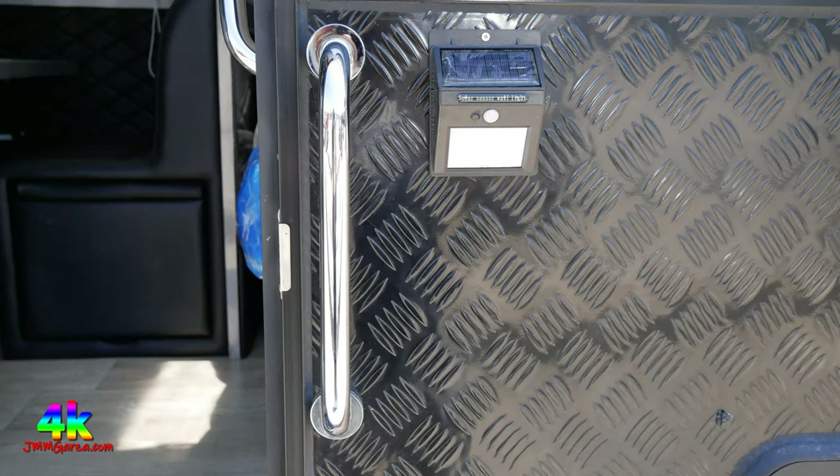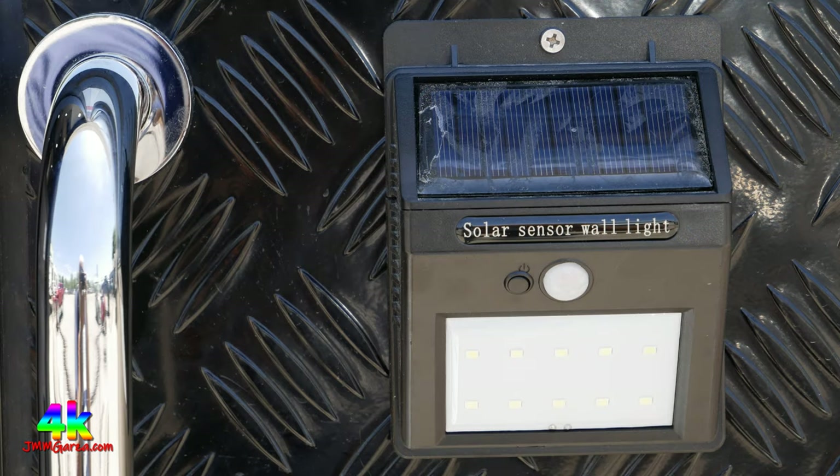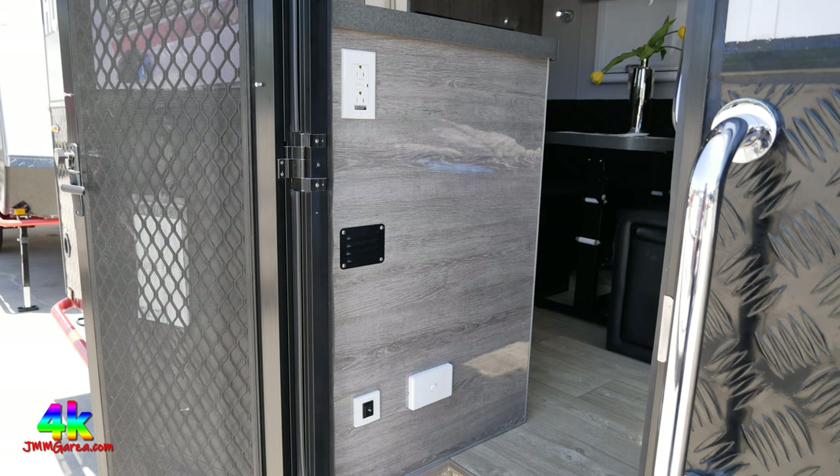Here's a shot of the door — very sturdy. Continuing the theme of rugged camping and boondocking, going down the road less traveled. There's a nice metal handle — not plastic. And there's a solar sensor wall light: when it goes dark, it turns on automatically, or you can just leave it on whenever you want.